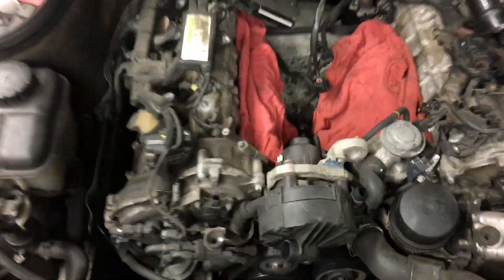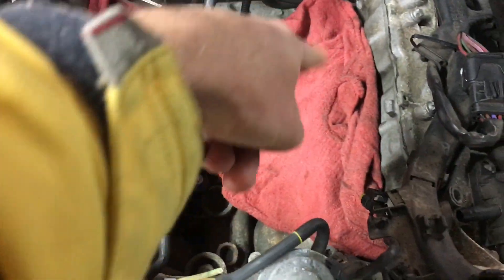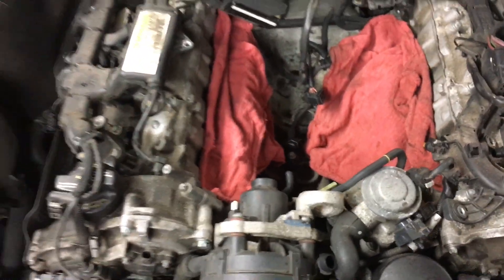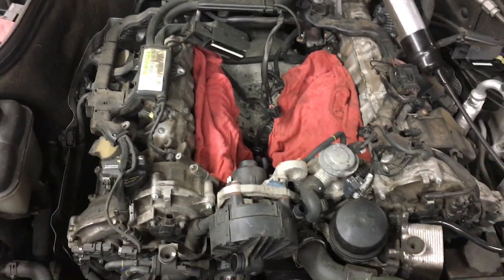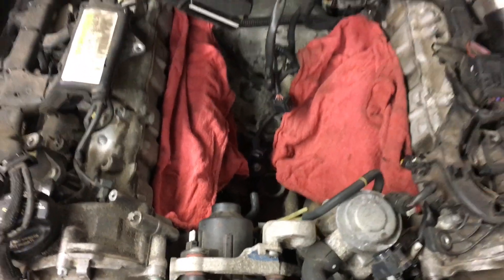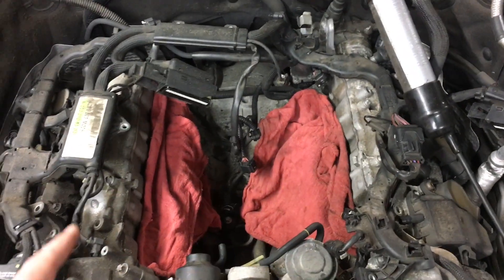To add: when doing this job properly, you have to order the intake manifold gasket for the left and right side. You're also going to have to order the fuel injector seals — a fuel injector seal kit — in order to properly do this job without having future faults.